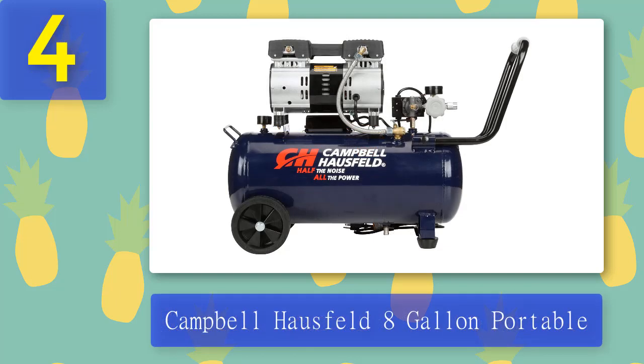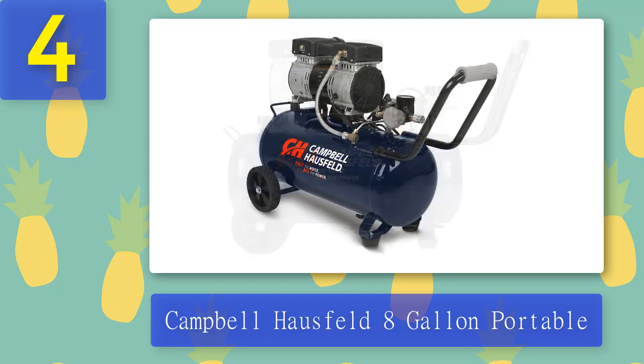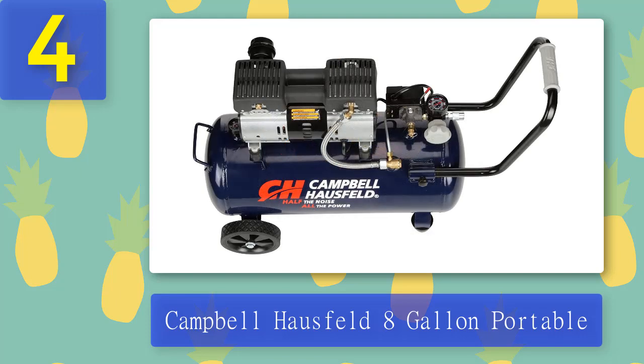Coming in at number 4: Campbell Hausfeld 8-Gallon Portable. Campbell Hausfeld is among the industry leaders in air compressors and air tools. The 8-gallon tank-size auto detailing compressor has 2.4 CFM at 90 PSI and is perfect for jobs that require moderate to heavy-duty air compression. It features an oil-free pump with a maximum pressure of 125 PSI and operates at 120 volts. Campbell Hausfeld's quiet air compressor is designed to be quiet and reliable.